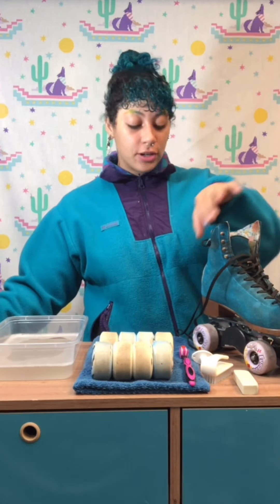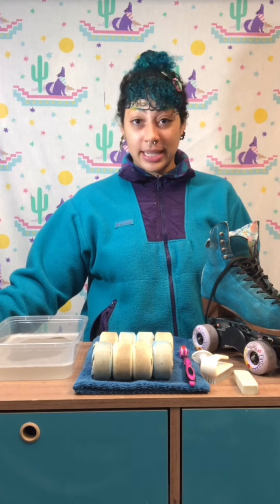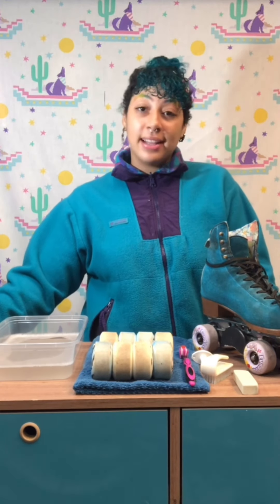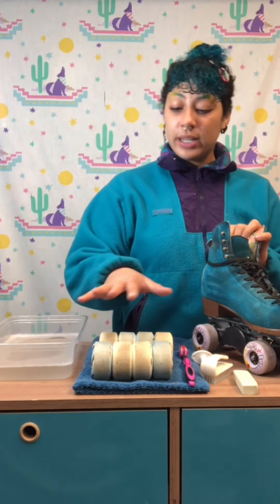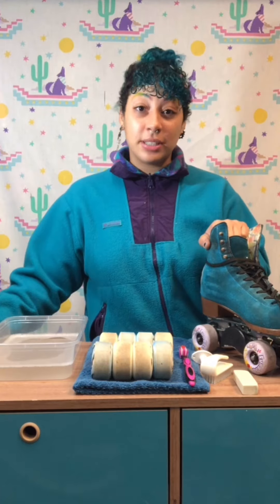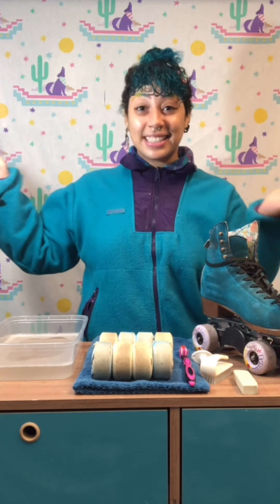Okay everyone, happy Friday! If you're bored and need something to do while in quarantine, cleaning your skates is always a great activity. I know personally I don't clean my skates very often — it's one of those things I put on the back burner. The more you clean your suede, the less dirty it'll get and the less often you'll have to clean it. Your wheels — if they're white, they're gonna get dirty, but you can at least get those mud and dirt chunks off. I hope you enjoyed the video — show me your clean skates before and after!